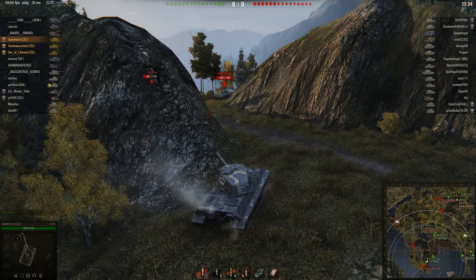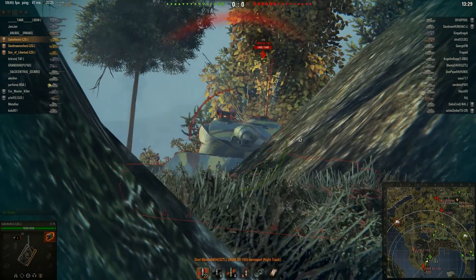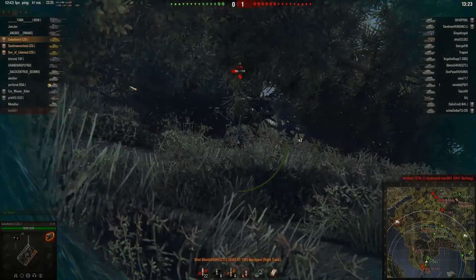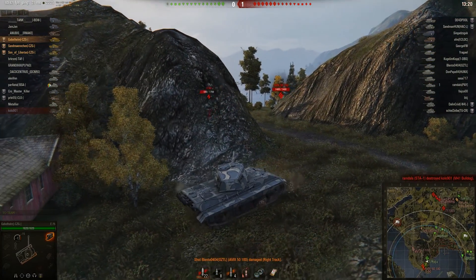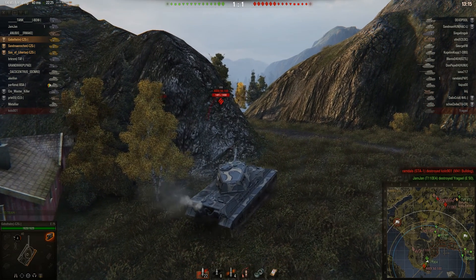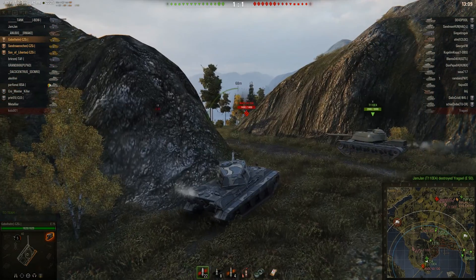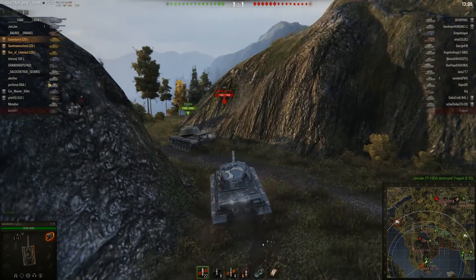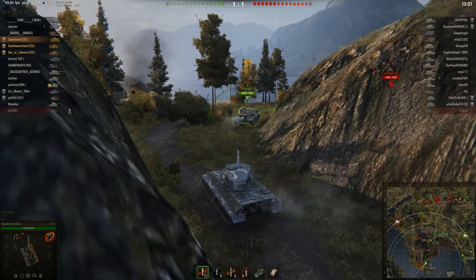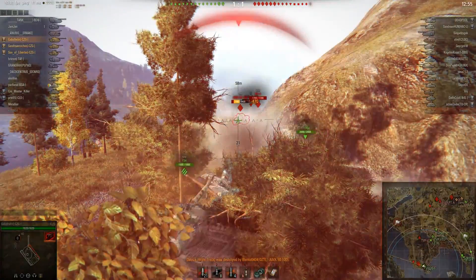The first shot goes into the lower plate of the E50. It's very important to aim for that because the upper plate is almost as strong as the one on the E75 — it's very well angled and it has 150 millimeters of armor, so this is a kind of strong position for the E75. But you have to watch out for the front road wheel or drive wheel — if people shoot through that you're gonna get tracked and damaged, especially when an autoloader shoots at you.